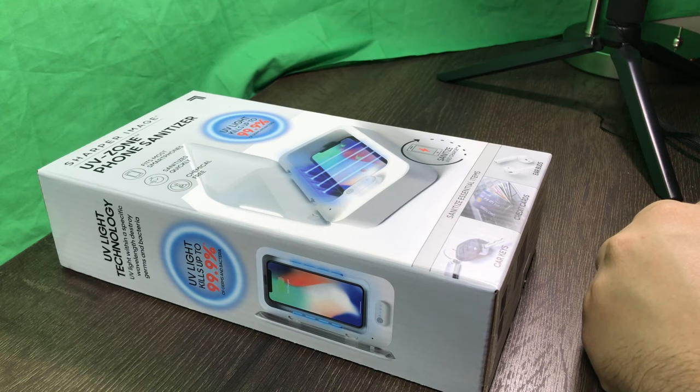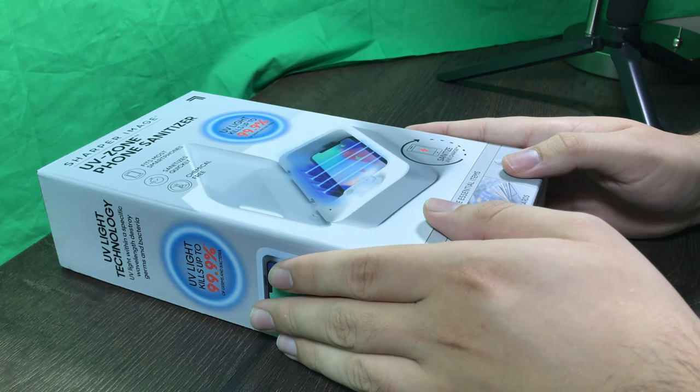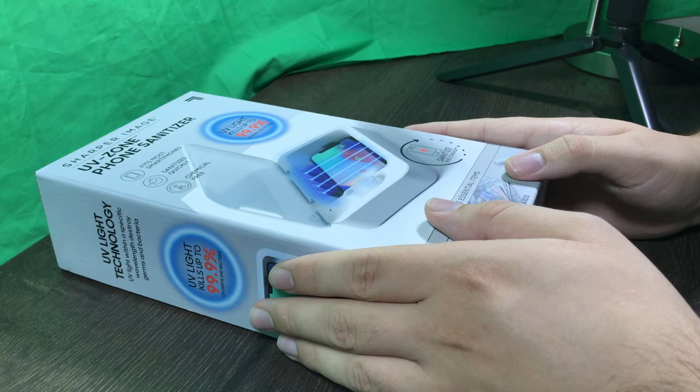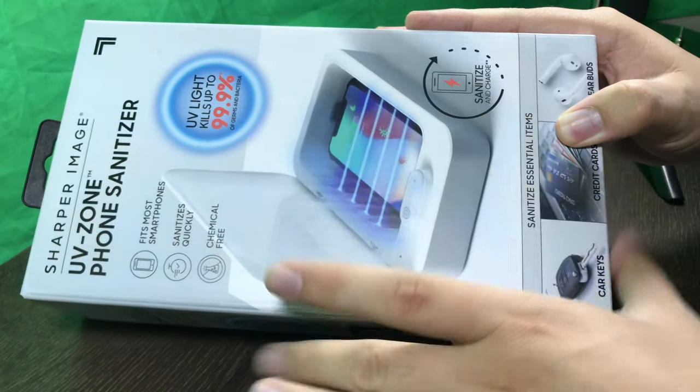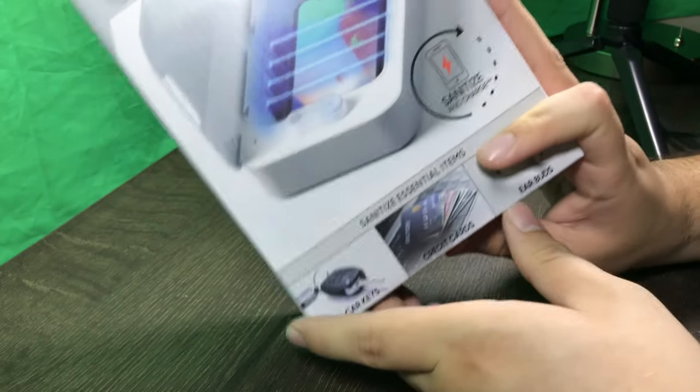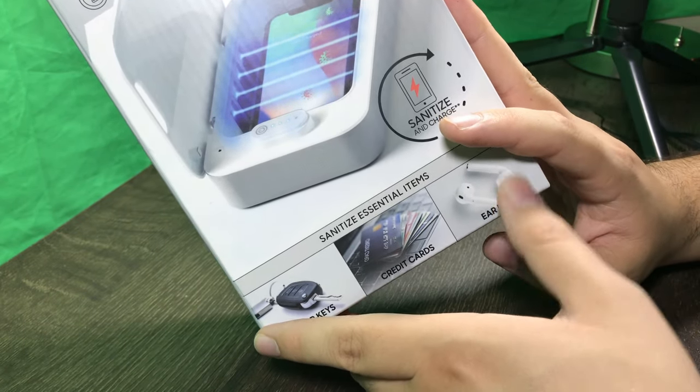Hi, what's up guys, this is Alexander Bosco and today I'm gonna do a quick unboxing of the UV Zone phone sanitizer. You can put your phone in there, your car keys, your credit cards, or your earbuds.